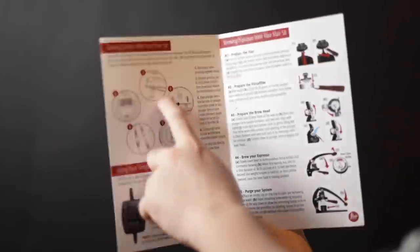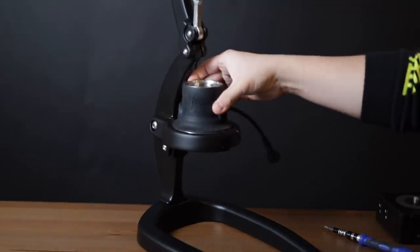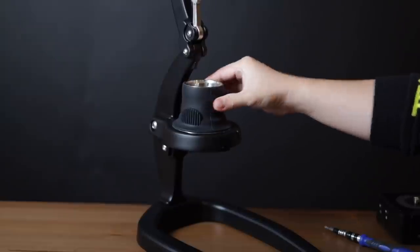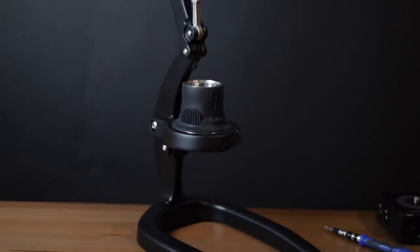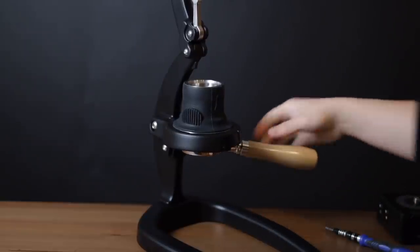The only other thing I want to mention about the build is that the instruction manual sort of implies that the group head will stay locked by simply slotting it in and turning it. In reality, or at least depending on how tightly you tend to lock your portafilter, you might need a small Allen key to really lock it in place. Otherwise, this can happen.